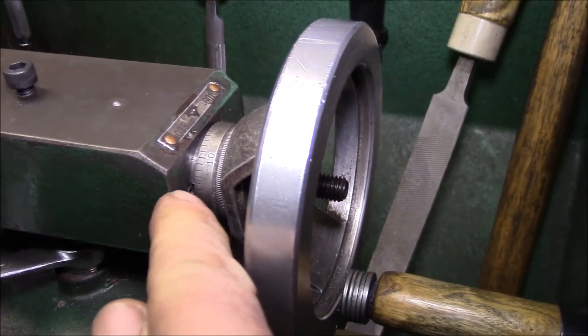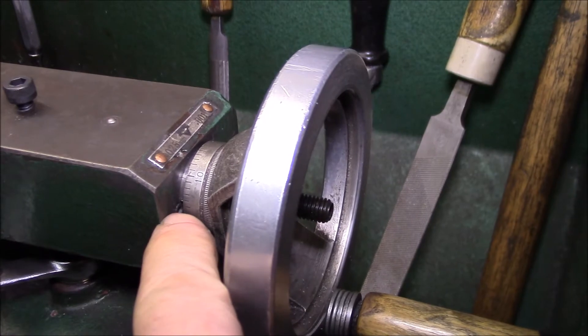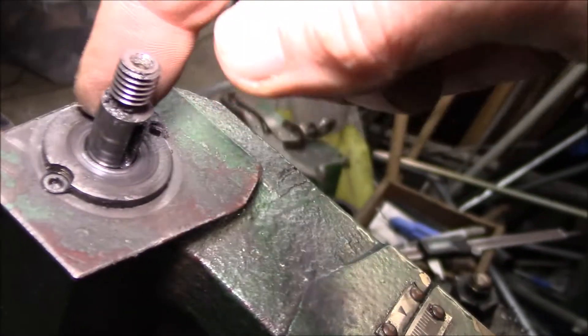The problem is the threads in this cast iron part are pretty much gone. Let me pull this thing apart and show you what's going on, but you can see how that thrust bushing has pushed its way out. That used to be flush.